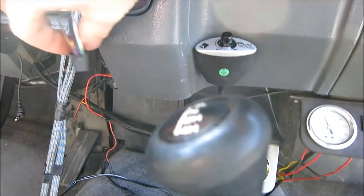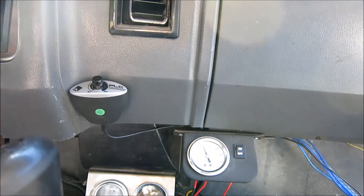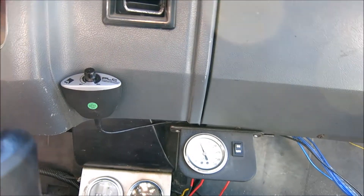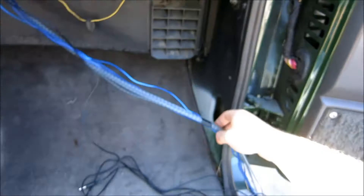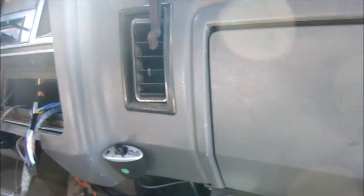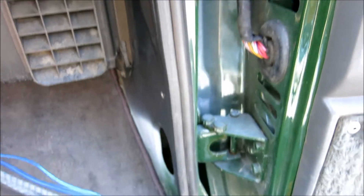As you can see, the deck harness is all plugged in. We've got our RCAs hanging out here and the remote wire is already soldered up along with the speaker wires. We're also adding a bass knob right here — it's just hanging out there so I'm going to tie it down and run it under the carpet.